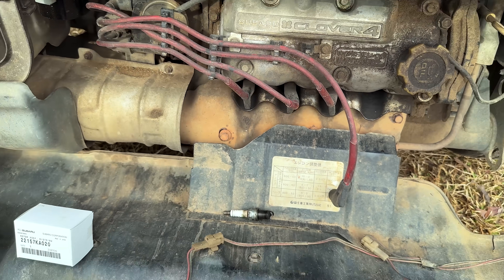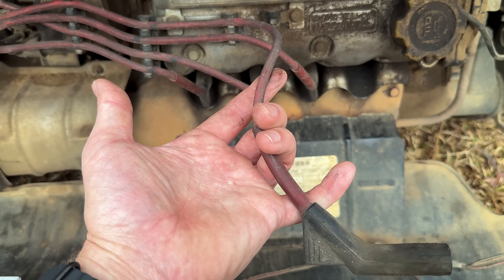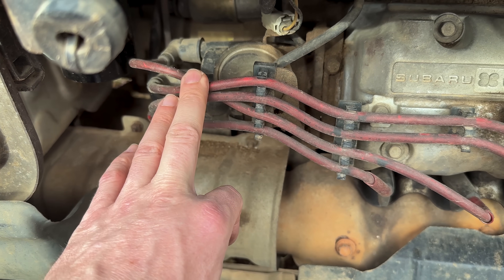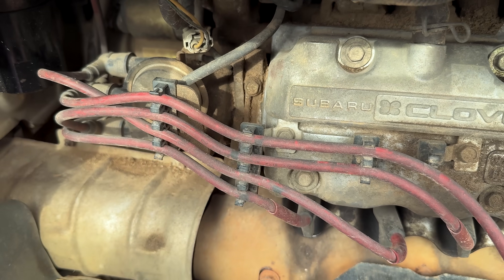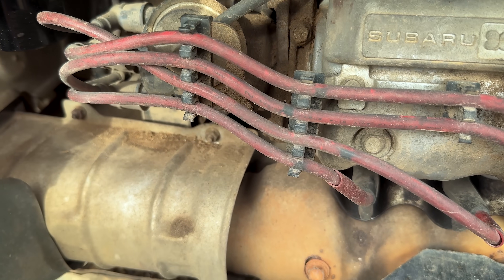We'll go ahead and get all these plugs pulled out and take a look at them. Get the wires off because these look fairly old, and get this cap and rotor off - I'm sure there's going to be some carbon tracing and some burnt-up crustiness. We're going to get the brake parts cleaner out and try to get some of this junk off before we open that up.